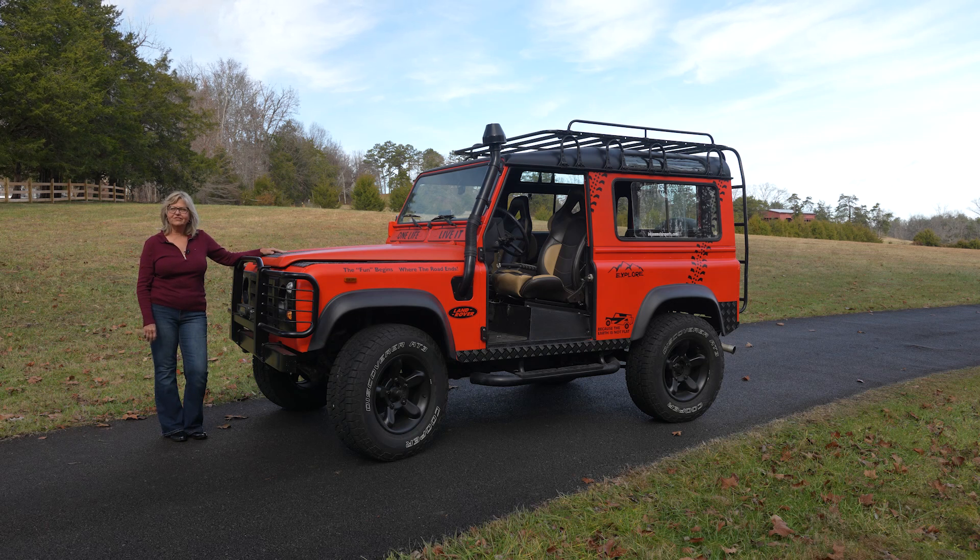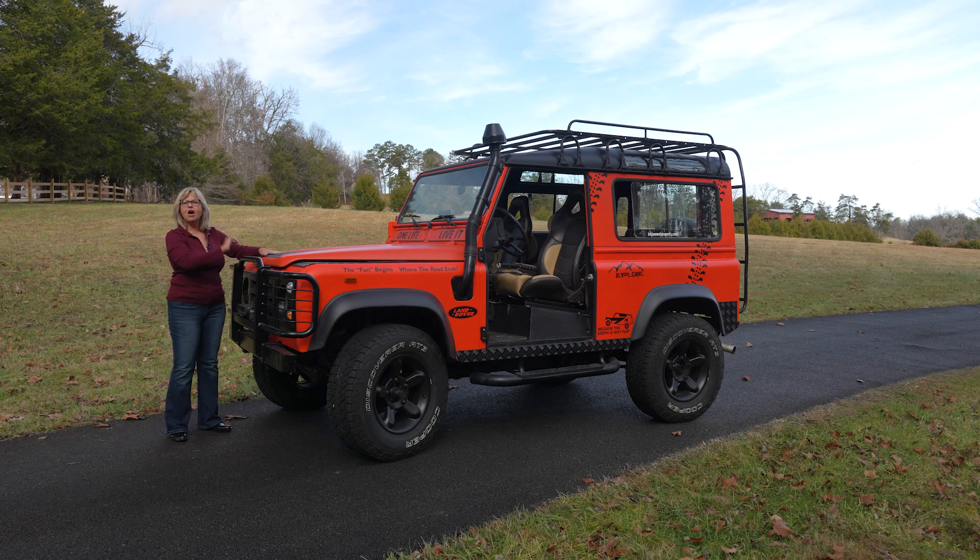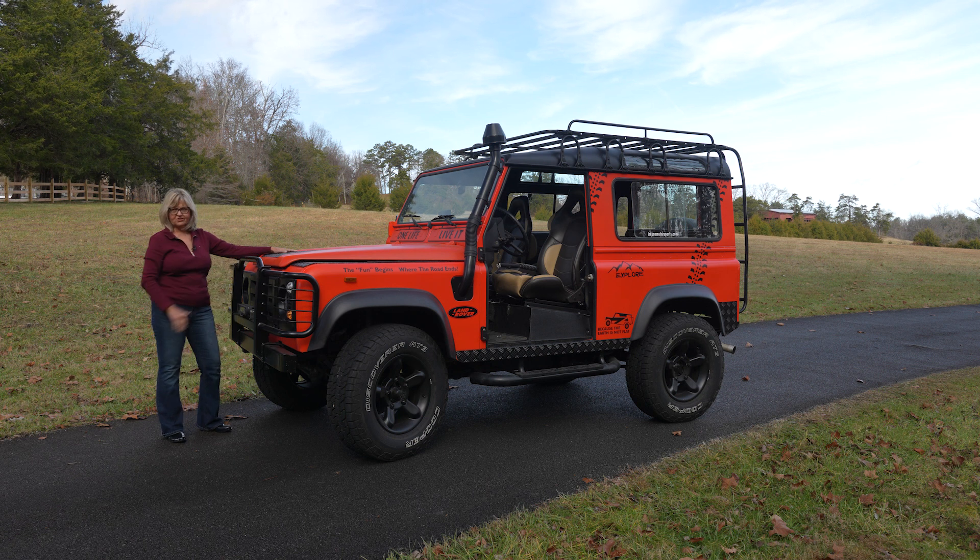Hi, my name is Katherine Ireson. This is Oliver, Ollie for short. This is a Defender 90 that my mad scientist of a husband put together for me.